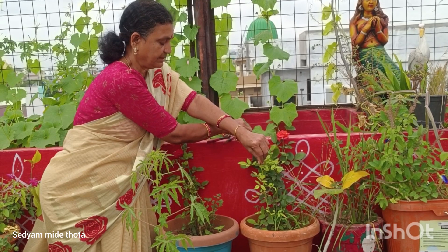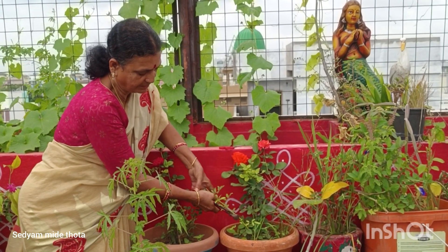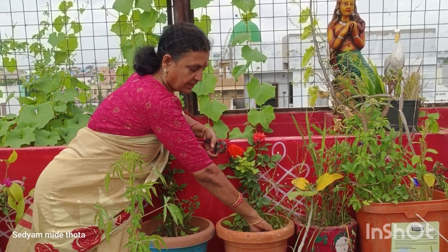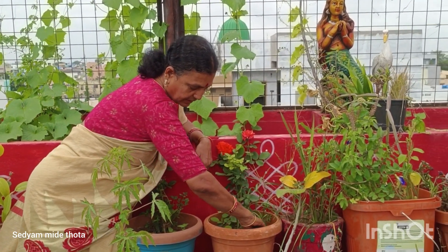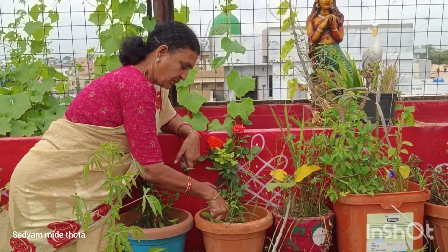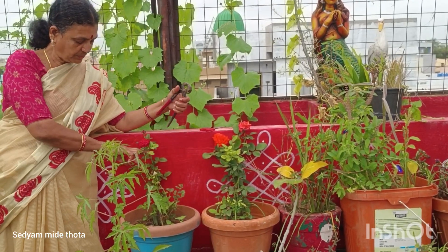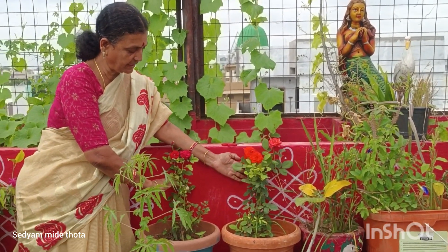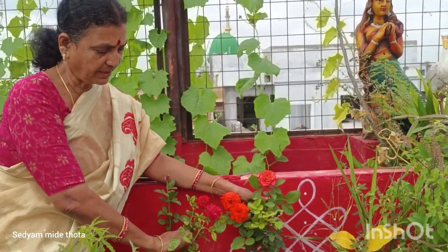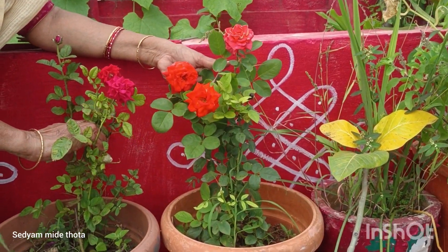This liquid fertilizer is solid, so we can do soil mixing. It's a little bit of compost. It's easy to use a little bit of compost.